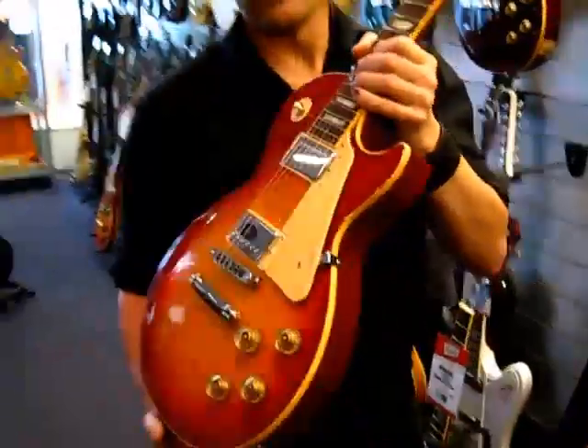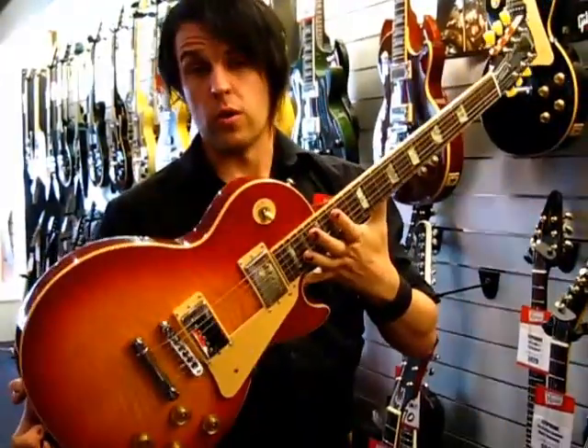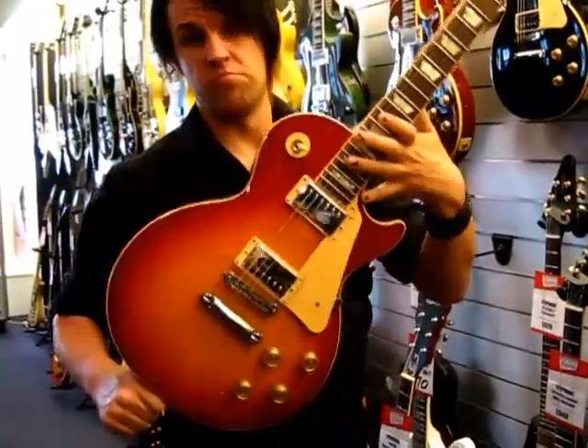It's a solid mahogany body with a flame maple cap. It comes in a bunch of colour options — you get a plain top in ebony or gold, or in the flame top: ice tea or heritage cherry, which is this colour here.